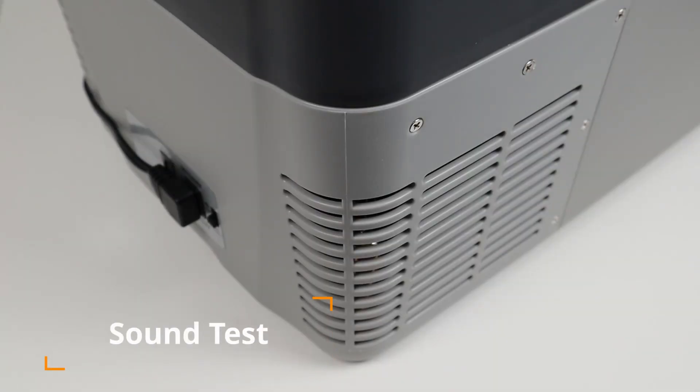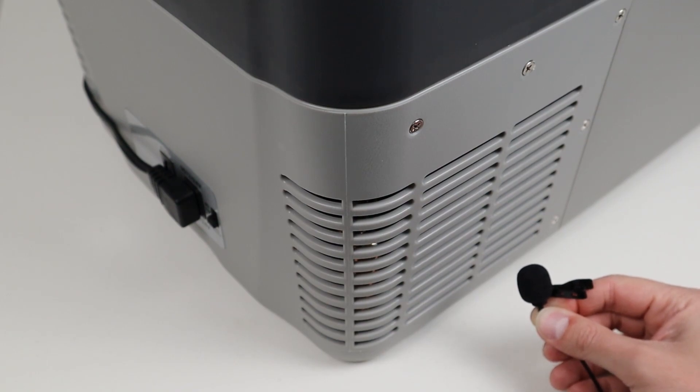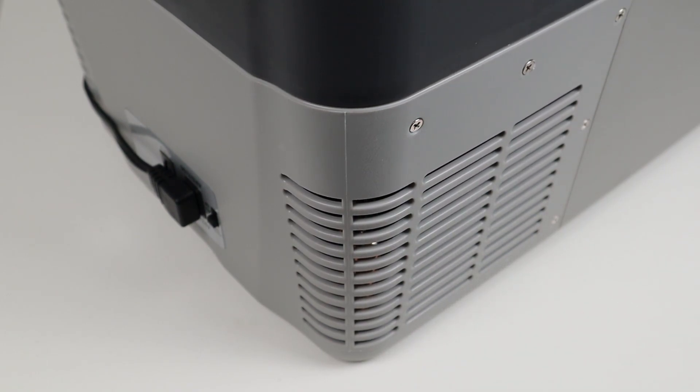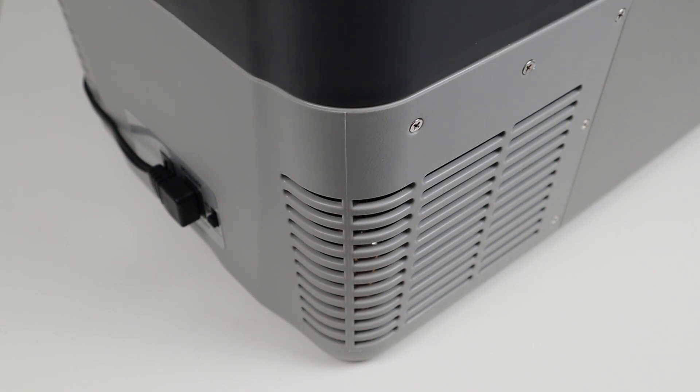I want to take a second so you can hear what the compressor and fan sound like. I'll put my microphone right next to the fan and compressor, and then move it about 3 feet away so you can hear what it sounds like from farther away. Overall, I'm pretty impressed — it seems very quiet, and I don't think people would be annoyed or unable to sleep if they were pretty close to this fridge.